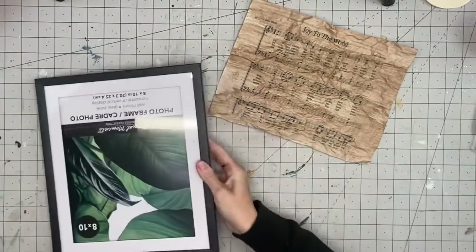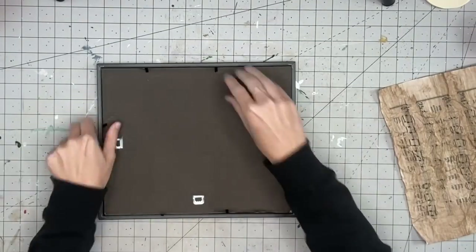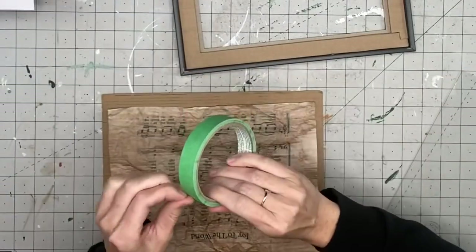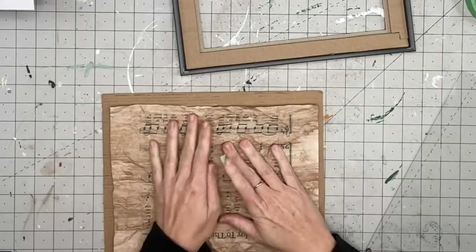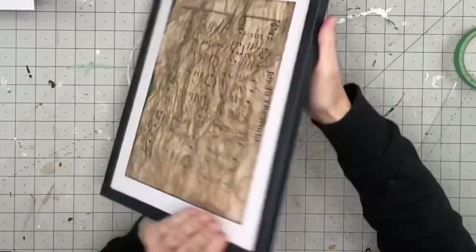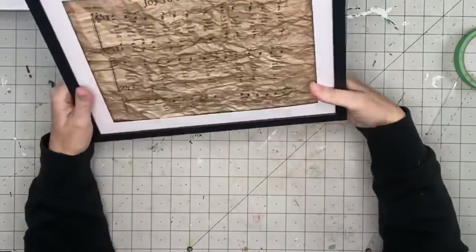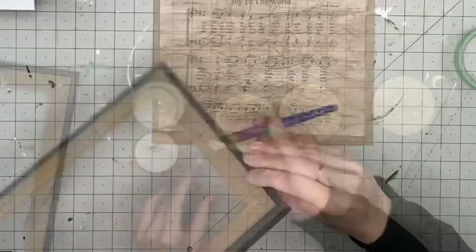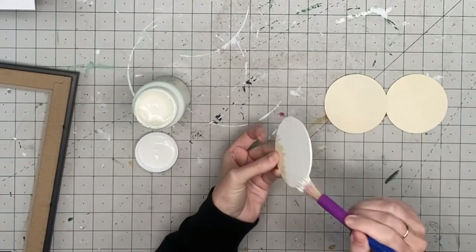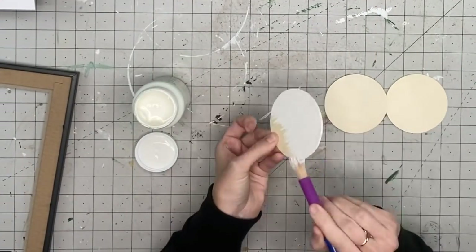This beautiful frame actually came from Dollar Tree — it has the mat already in there, which is perfection. I'm going to take it apart. I do end up changing how I assemble it because I had to figure out how to get the sheet music to stick. Now I'm taking these little round wood pieces I got from Walmart — they come in a pack of five or six.